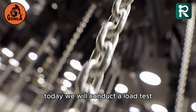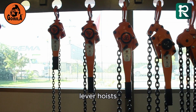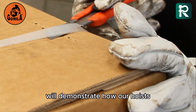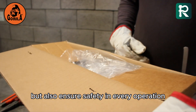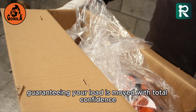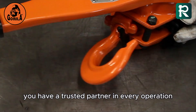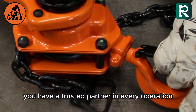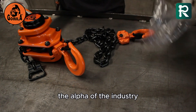Today, we will conduct a load test to challenge the strength and reliability of Gorilla lever hoists. We'll demonstrate how our hoists not only withstand the load, but also ensure safety in every operation, guaranteeing your load is moved with total confidence and precision. With Gorilla, you have a trusted partner in every operation. Join us to discover the difference of working with the alpha of the industry.